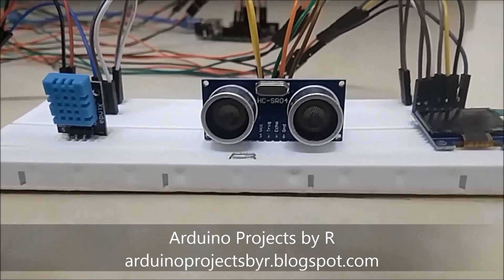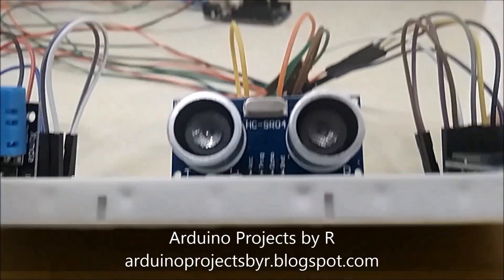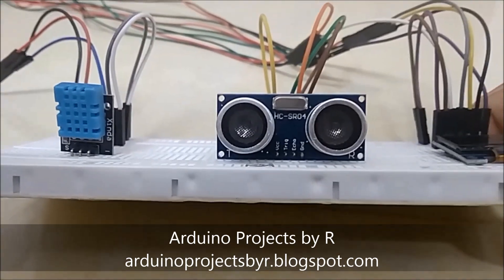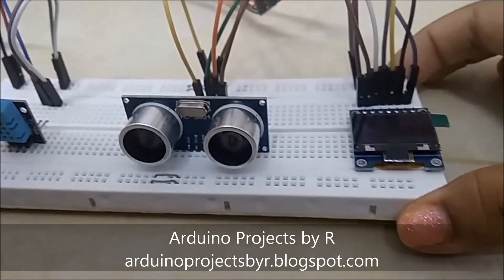Hello everyone, this is Rukshika Rajkumar from Arduino Projects by R, and today I am here to present my Arduino Distance Meter. I will be using a temperature and humidity sensor also known as DHT11, the ultrasonic sound sensor HC-SR04, and the OLED display module.